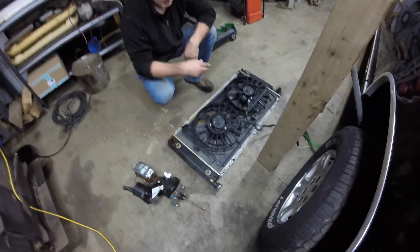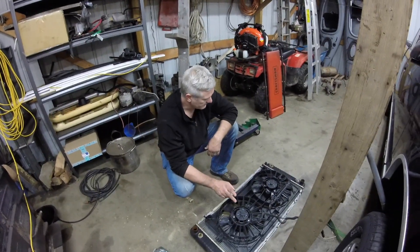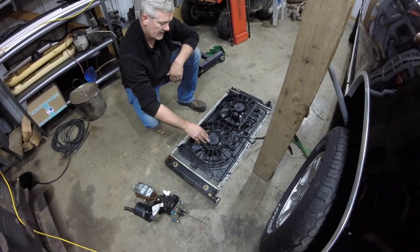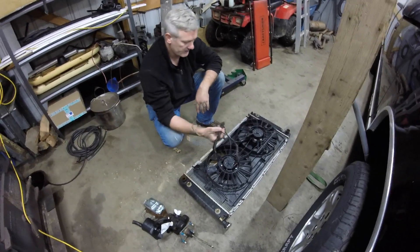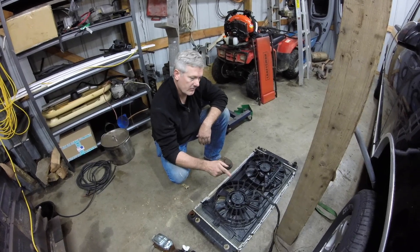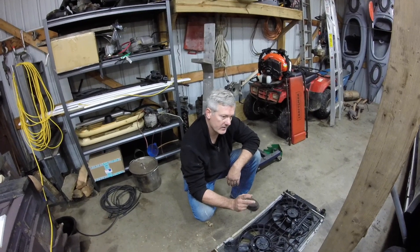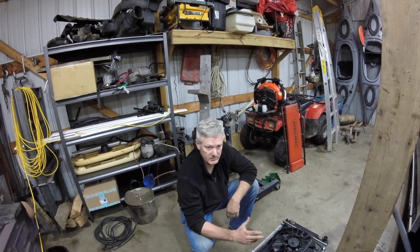I also picked up a dual fan — this came off a 2000 Chevy Impala with the V6 from the same salvage yard. This is going to work perfectly; I just have to make up some brackets. It's got high and low speed. I went ahead and cut the wiring harness so I have everything ready. I'll hook up a relay, power to the relay, and connect it to the engine temperature sensor so the fans automatically kick on. I'll also hook it to the AC compressor so the fans come on when the AC kicks on, increasing cooling especially in town or traffic.